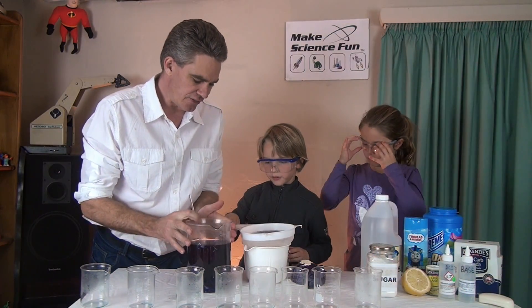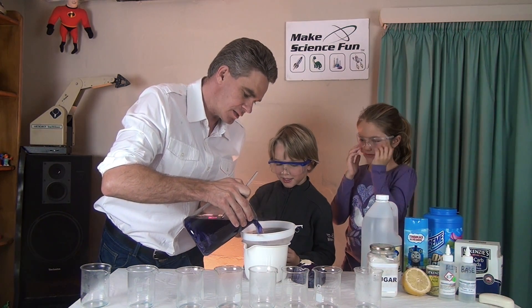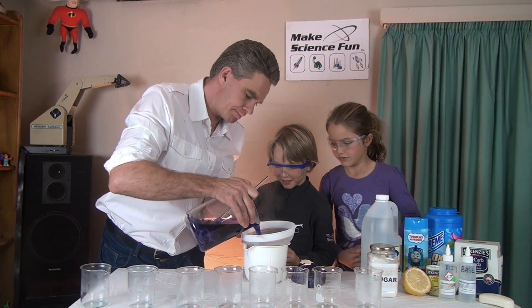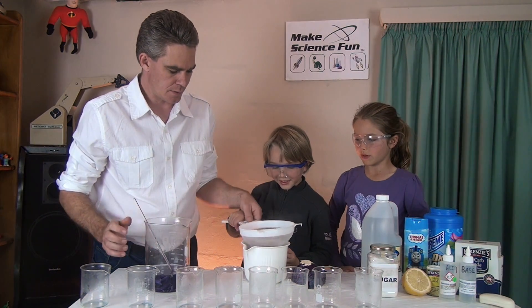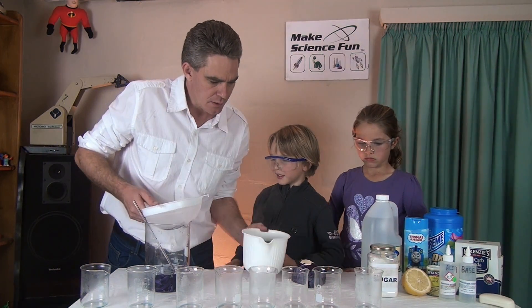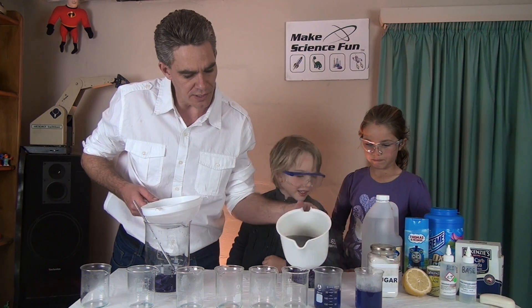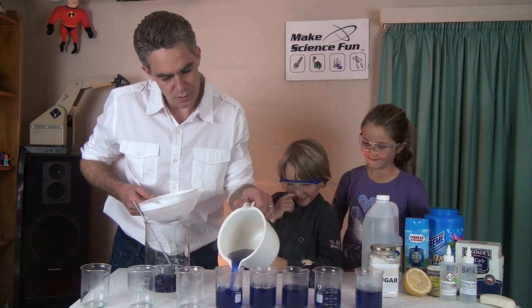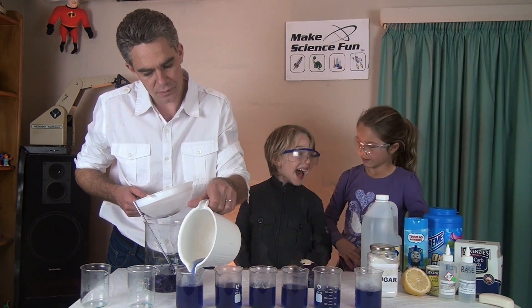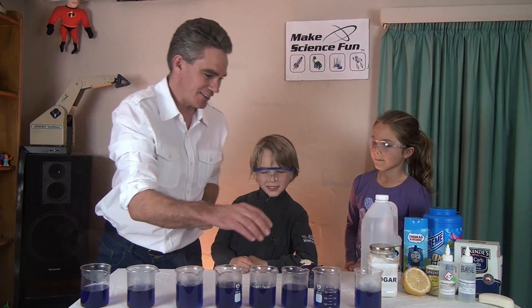I'm going to use this sieve to filter out the cabbage pieces. So pour it in like that. Oh, look, just look at it — oh, they're very hot. Oh, isn't that gorgeous, beautiful! This is exciting, isn't it?